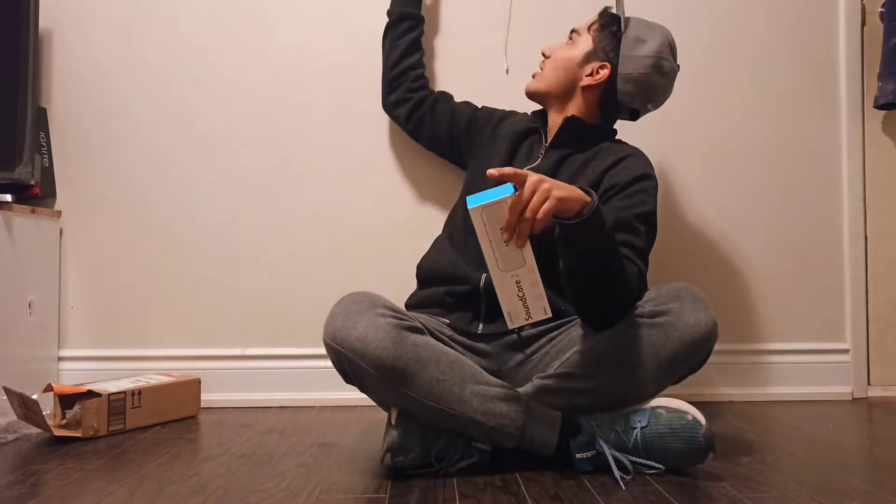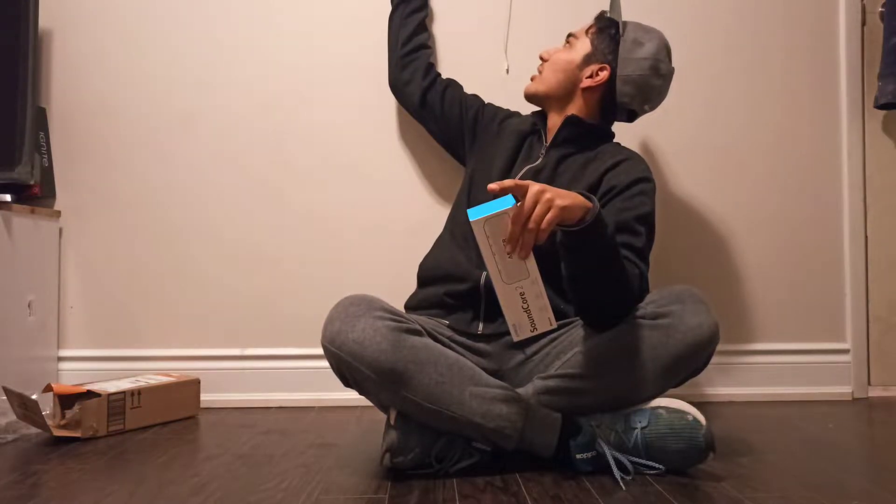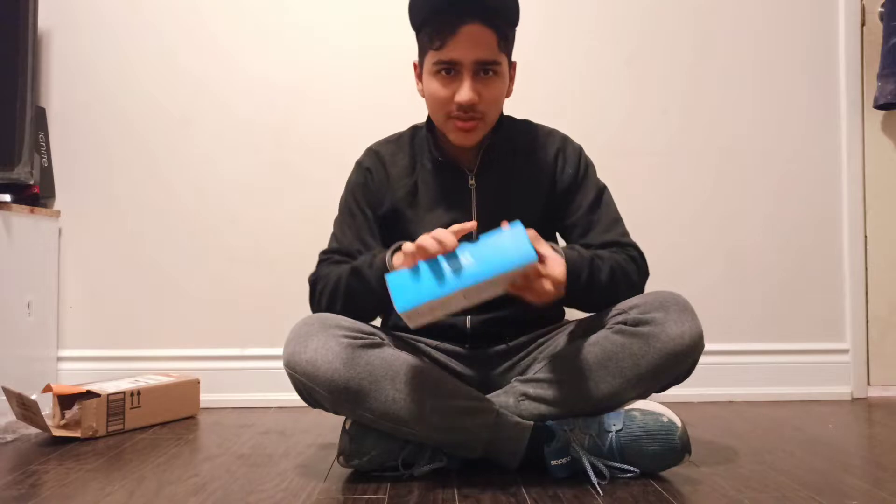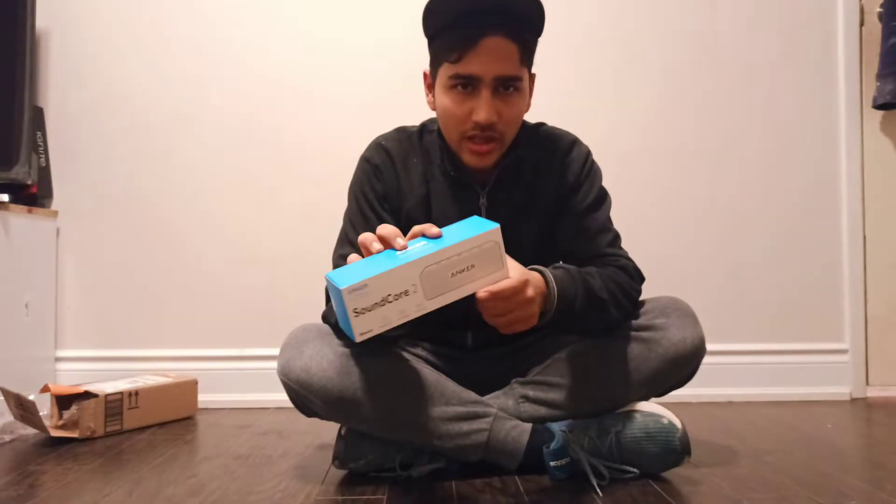I'm going to go back to the show. So today's content is my best. The Soundcore 2 by Anker.